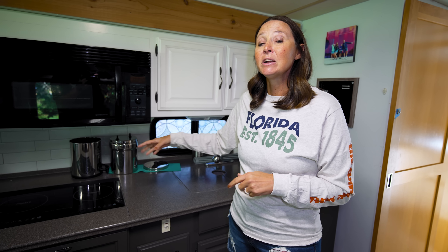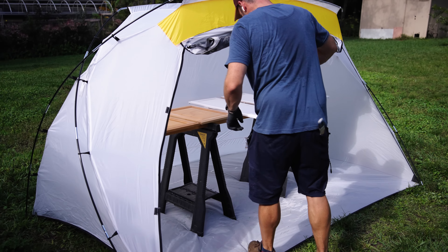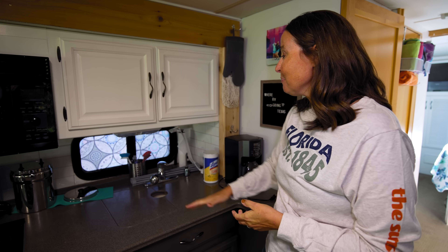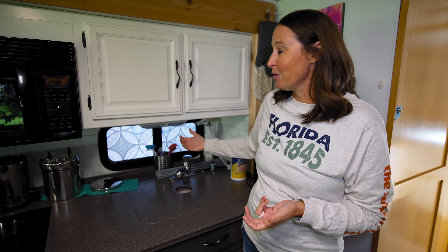We also did a peel-and-stick backsplash, which has held up really well. Our home base is in Florida where high humidity is frequent, and we've had no peeling at all — it's a great way to give your RV a facelift without tearing things out or painting walls. The cabinets were all sprayed, and they're sprayed on both sides so when you open the doors it's white all the way around. We reused the original hardware, which looks great.